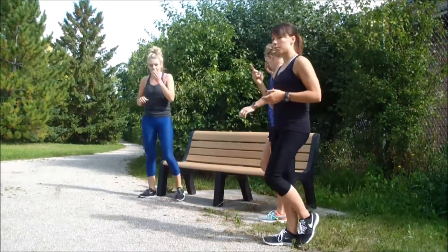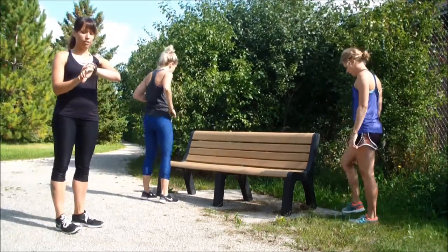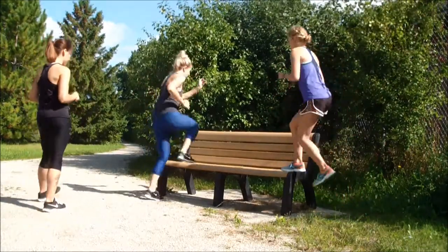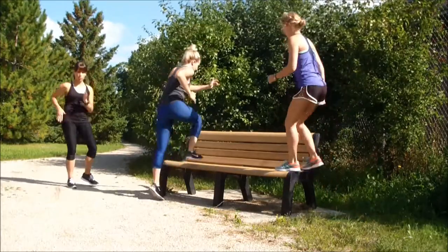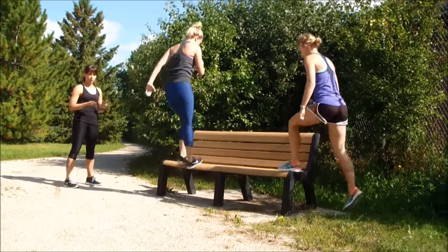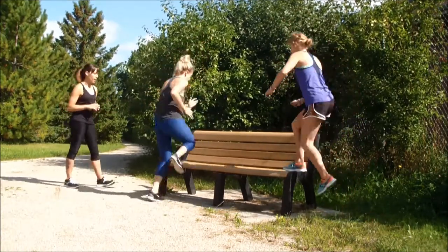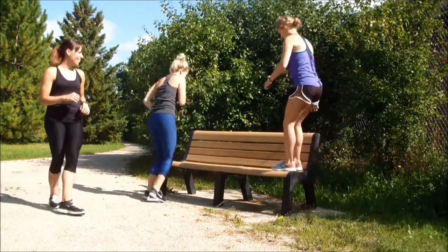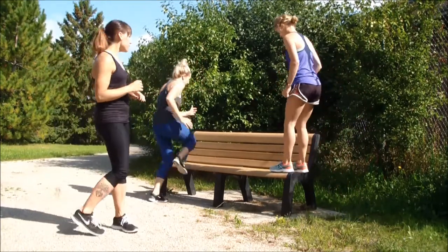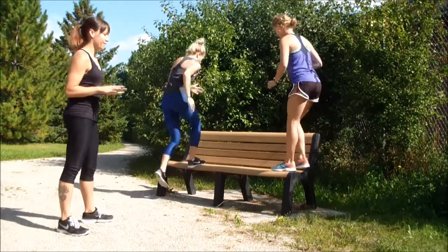We got through those three exercises — we're going to repeat them. Back to those step-ups for 30 seconds. Use your arms, use your momentum here. Make those arms active. Be mindful of the ground below you, especially with the bench — making sure you're getting the balls of your feet on that bench. Don't want any accidents. Getting that heart rate up.